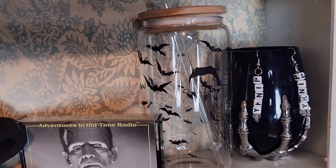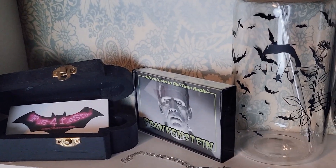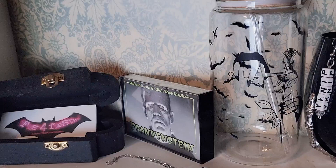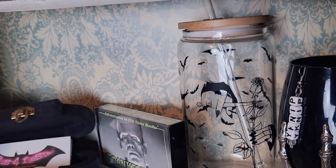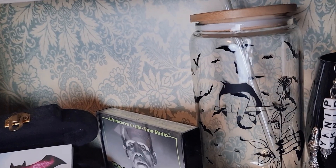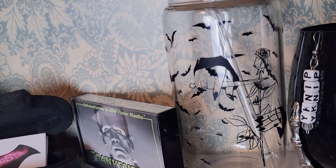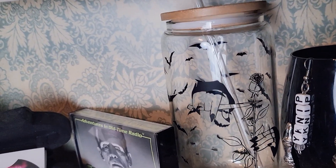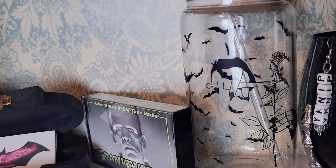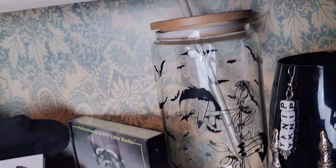Then this cup — I bought it from a small business on Instagram and she makes really great cups. I just told her what I wanted and she made it happen. It's just beautiful — it's Morticia Adams cutting a rose. I love the Addams Family, I love Morticia and Gomez. I don't want to use that cup because I just don't want to ruin it.